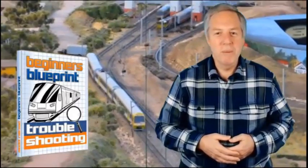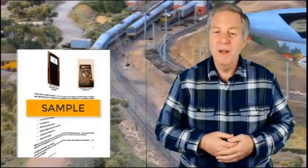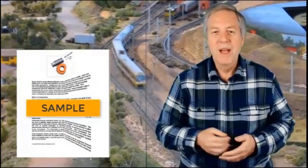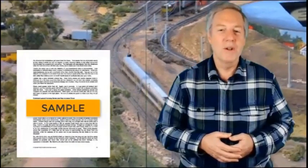The Beginner's Blueprint for Troubleshooting will help make your railroad a pleasure to build and operate — without tearing your hair out by wasting hours just trying to locate, let alone fix, problems. This eBook is a valuable resource for quick reference alongside your layout.